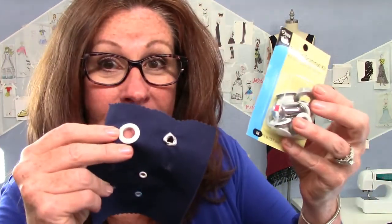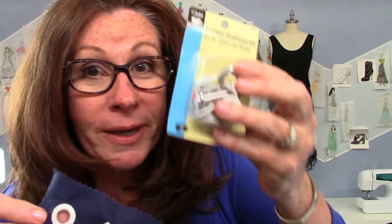And that's how you do a grommet! Go get yourself a grommet kit, make sure you have a good hammer. If you have any comments or questions please leave them below, don't forget to subscribe, and I'll see you in the next video.